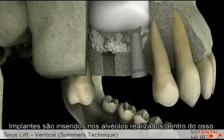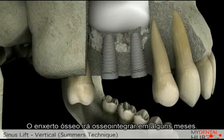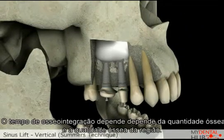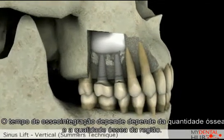Implants are then placed into the prepared sites within the bone. The bone grafting material will consolidate into bone after several months of healing. The healing time will depend on the amount of sinus lift that was required along with the amount of bone grafting material used.